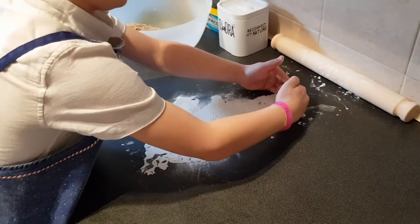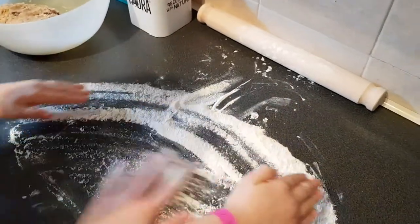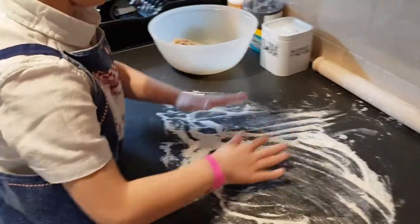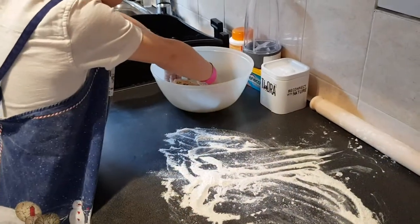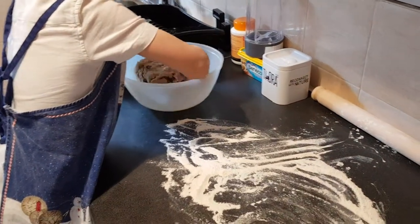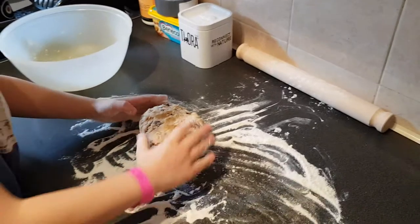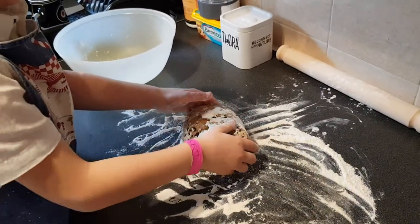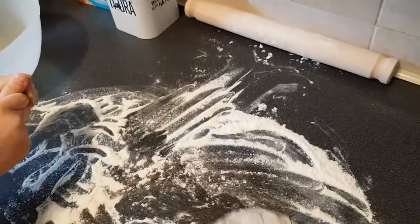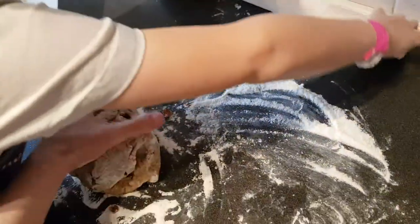You're going to get dirty hands now. Then you need to get the dough out of the bowl — pick it up with your hands. It'll be sticky; that's why you need flour on the surface, it stops it sticking. Put it down and just turn it over in the flour. You don't want it to stick, so cover it up.